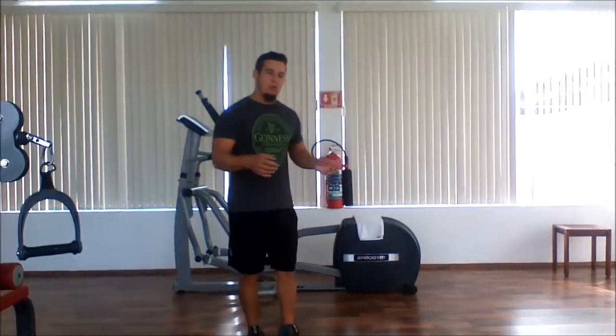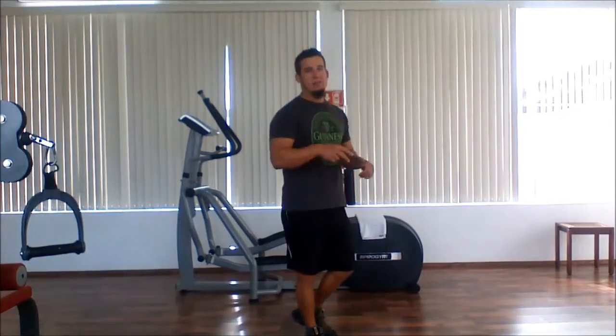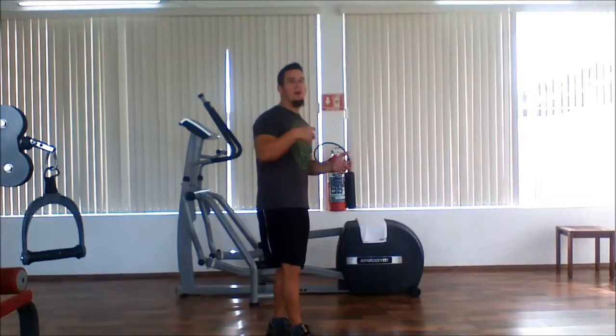So the Spider-Man push-ups — we're going to do one Spider-Man push-up on each side and then do a jump squat. So technically two and then one. We're going to continue doing those over and over again to see how many we can do in 60 seconds.